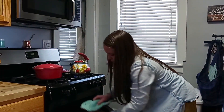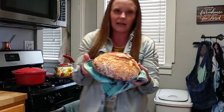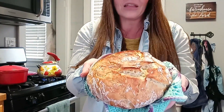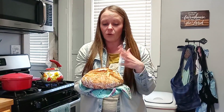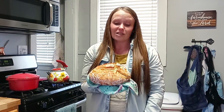It looks beautiful — listen to that crunch crunch crunch sound! That's the finished product. You can do two loaves at a time or one by itself and it turns out every single time. We hope you guys can try this at home and enjoy it at your family table as well.